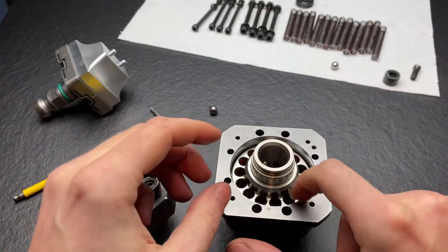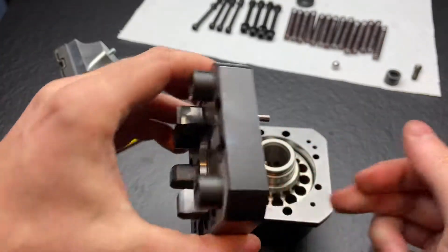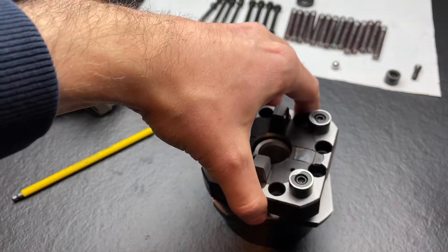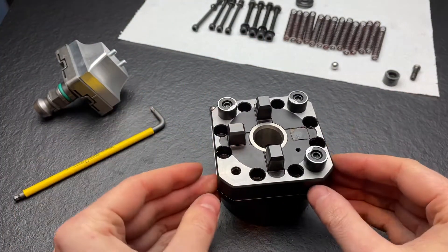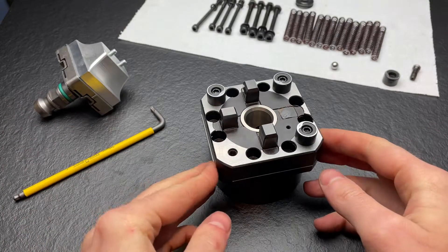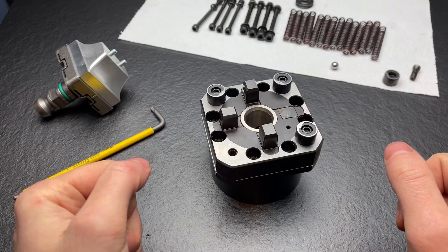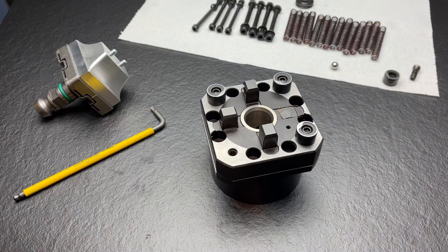This cylinder here is indexed with this bore and this pin, so the holes for the springs align. All in all, nicely made, and I'm looking forward to putting this bargain to use. Thanks and bye-bye!